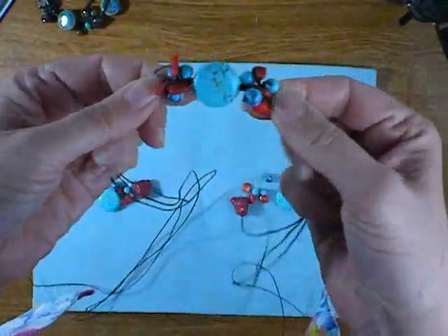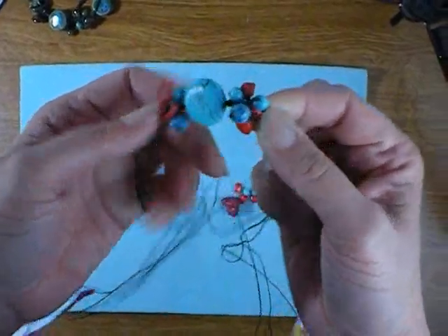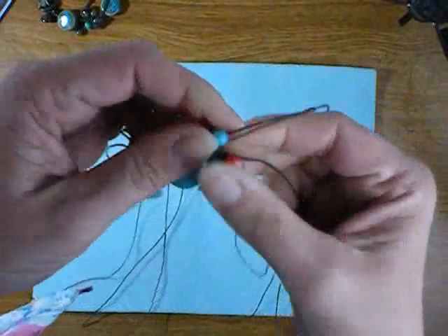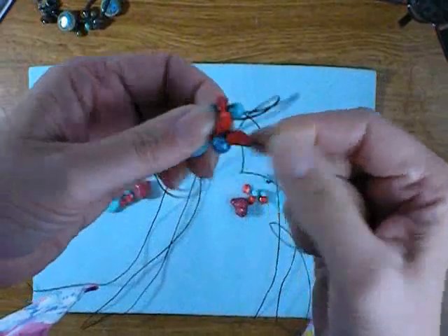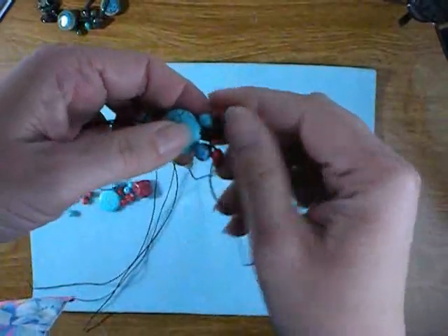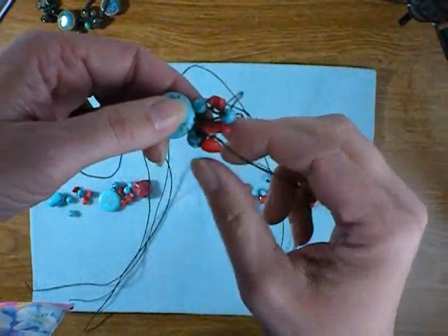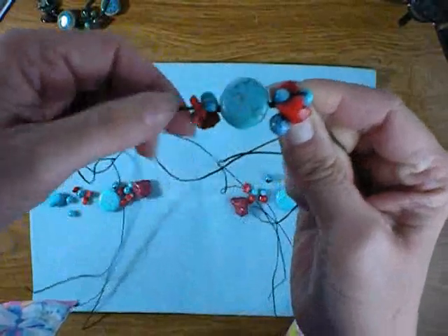Here I am back again as promised with the clusters on either side of the center focal bead completed. Now in case I wasn't clear on what you do: on each of these three strands, if you're doing clusters of three, you simply do one small bead on each strand. If you're doing clusters of six, do two small beads on each strand. I like to do one on each and then go back and do one on each one again just so that I get them nice and tight.